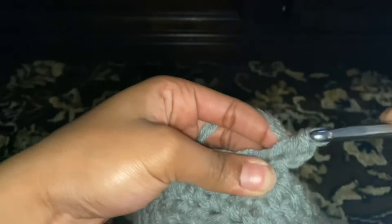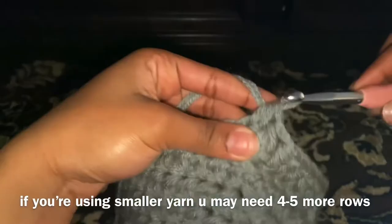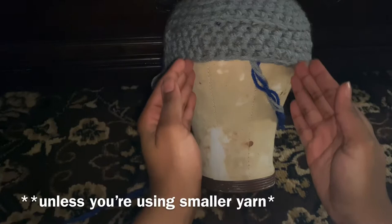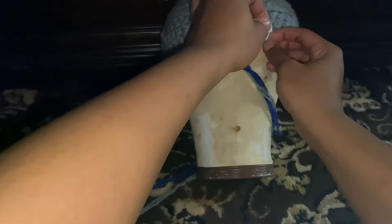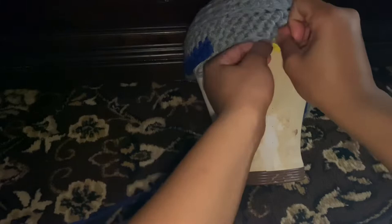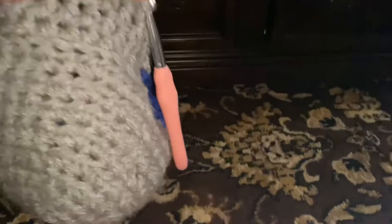Just one half double crochet in each stitch. We're gonna do two rows just like this — one half double crochet in each stitch. This is how it should look around the tenth row. I put ten stitches in between the start and the end of the eye part, cause it's like one big circle. Y'all see the little designs at the back — I will do a video about how to add designs if this video gets enough hype.